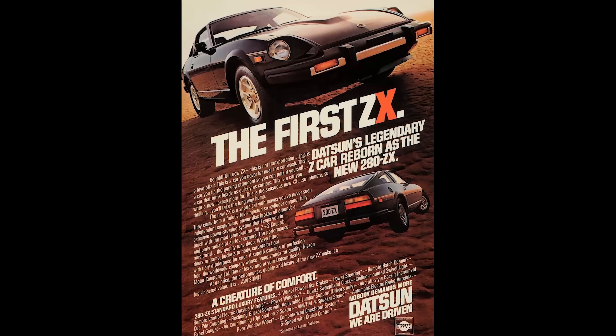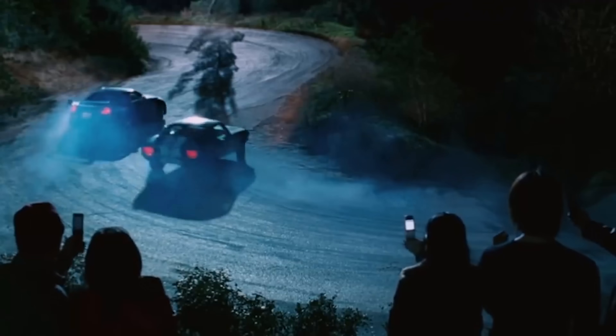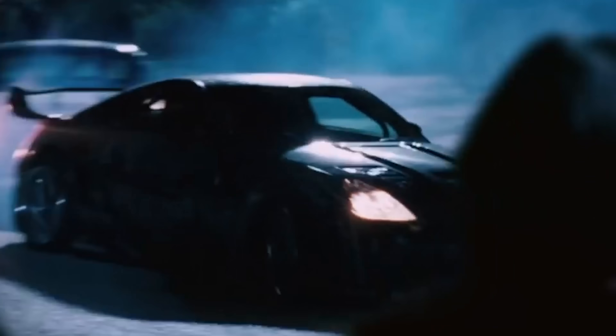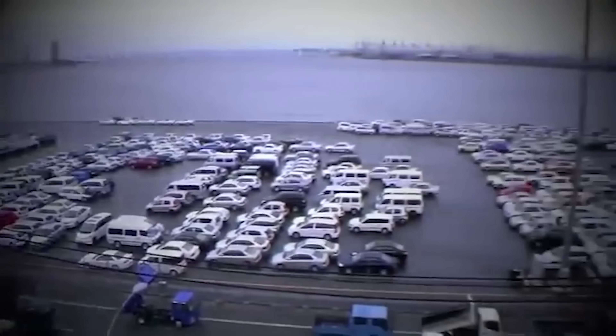In the early 1960s, the sheer idea of Nissan building a sports car would have been unimaginable. But within 10 years, not only would they create a car that would introduce an entire generation and beyond to the pure joy of driving a sports car, but they would change the face of racing, Japanese imports, and affordable speed forever. This is everything you need to know to get up to speed on the Nissan Z.